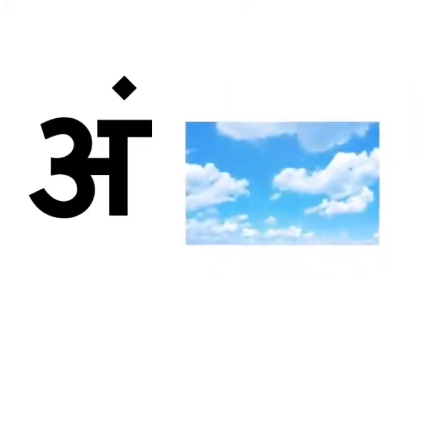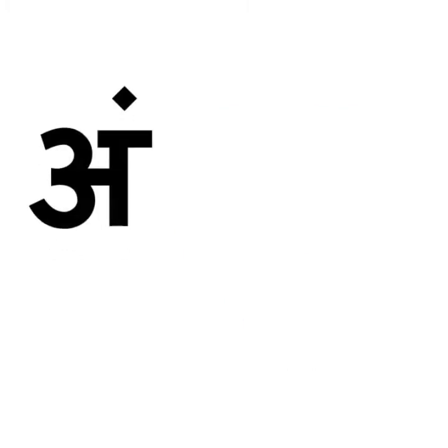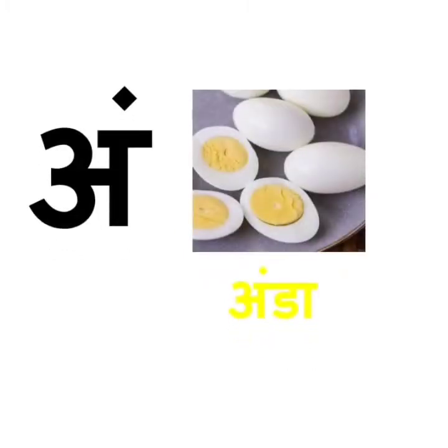Ang se ambar. Ambar means sky. Sky is blue in colour. Ang se anda. Anda means egg. Egg is good for our health. We get eggs from hen.